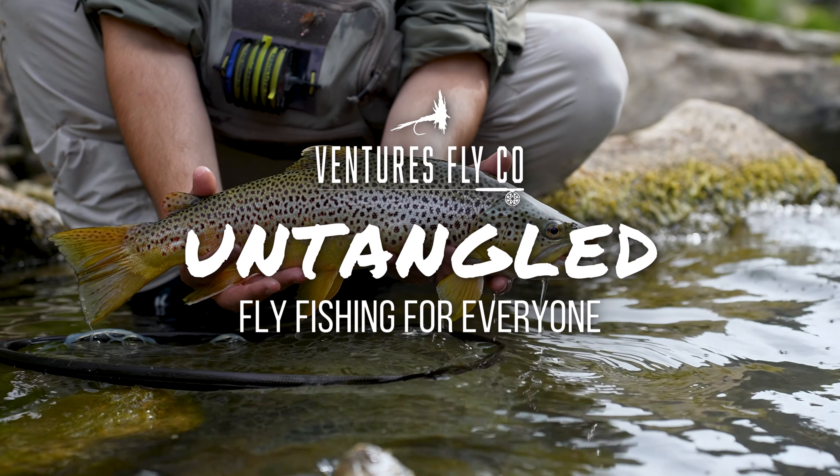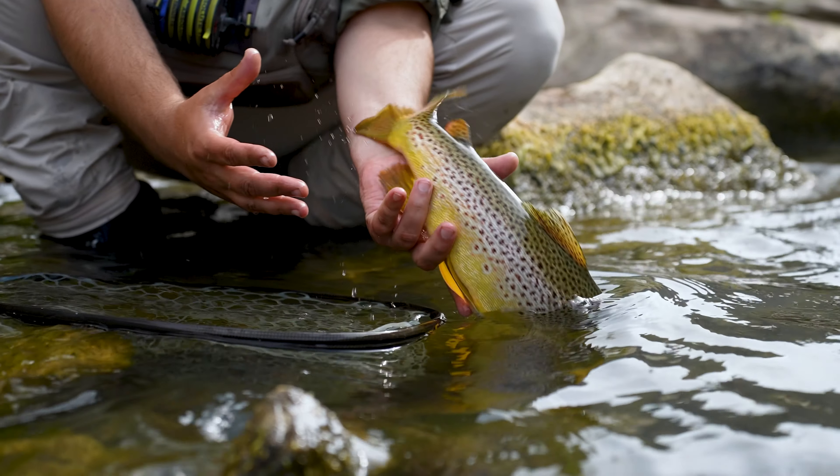This is Untangled — fly fishing for everyone, presented by Ventures Flyco. Hey everybody, welcome to it. This is Untangled and I am your host, Spencer Durant.